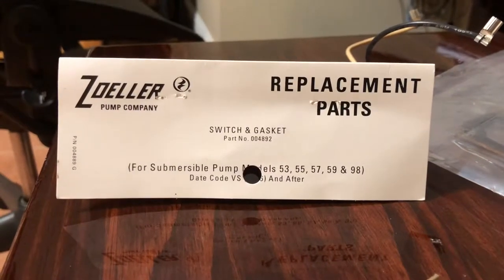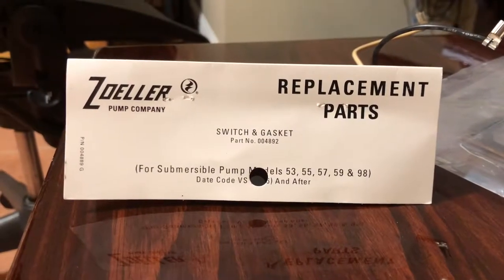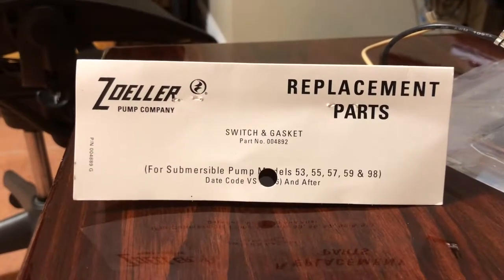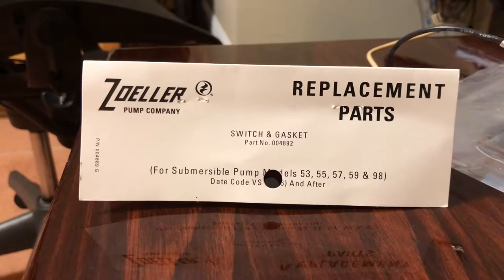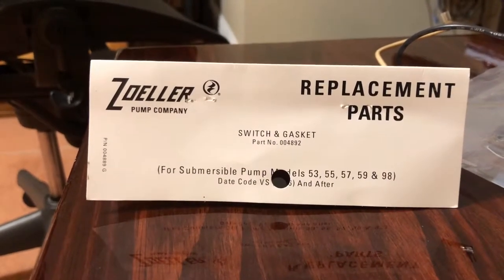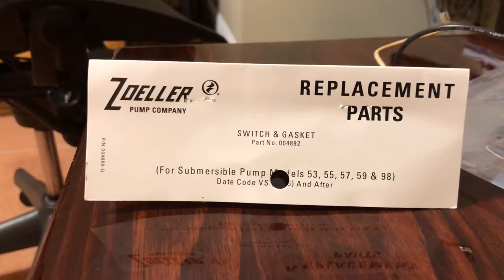This is the Zoller replacement parts kit. It's a switch that turns on the pump. Mine was working for about two years and then it stopped, so I figured I'd just replace the switch instead of replacing the pump.